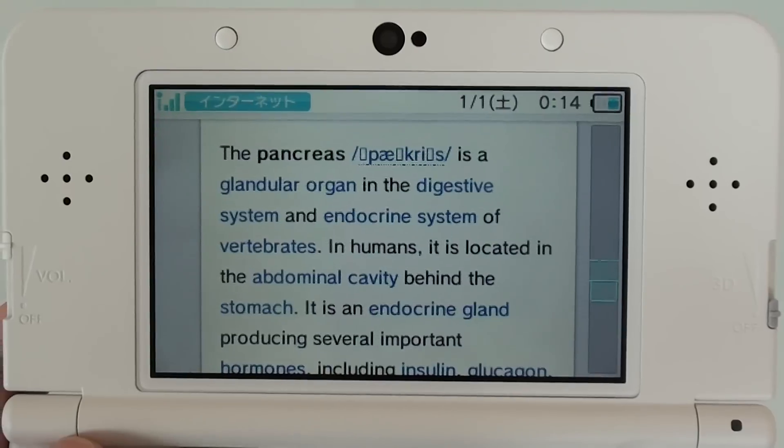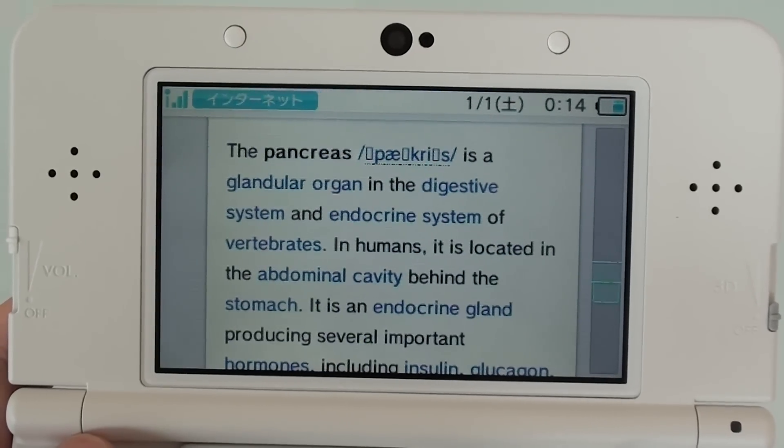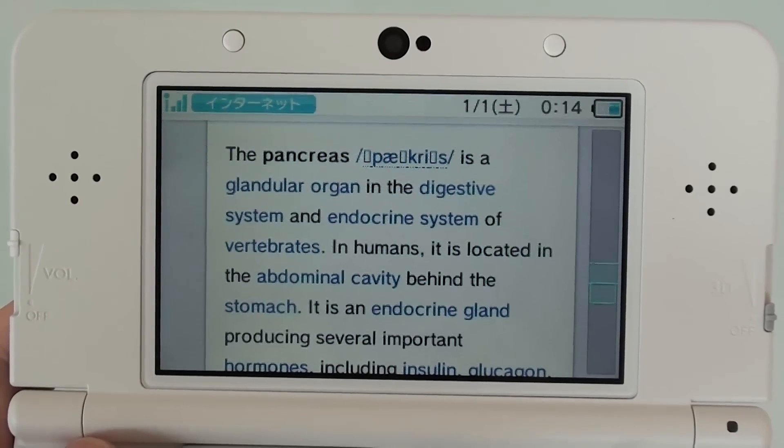What is the pancreas? The pancreas is a glandular organ in the digestive system and endocrine system of vertebrates.